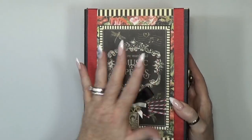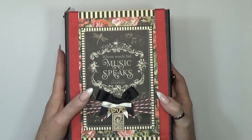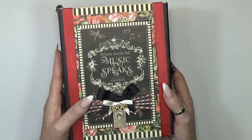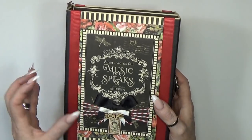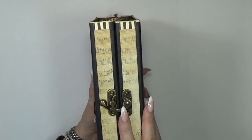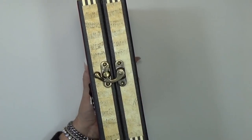I kept the front pretty simple because when you open it up it goes on the bottom and you move it around, so that's why I didn't embellish it too much. The other reason is that the papers are pretty busy, so I thought it would look very nice as it already is.